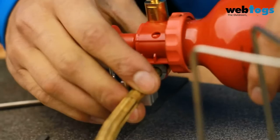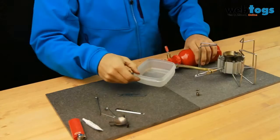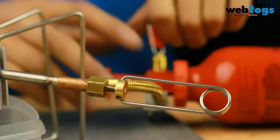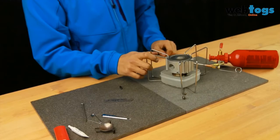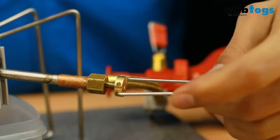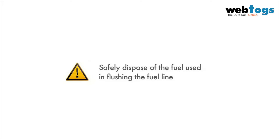Connect the stove to the pump and secure it with the latch. Pressurize the bottle with 10 to 15 strokes of the pump. Fully open the pump control valve and the flame adjuster valve, then flush 3 to 4 tablespoons of fuel through the stove and into a container. Always operate the fuel bottle with the valve handle facing up. Close the pump valve, followed by the flame control valve, then remove the fuel line from the pump. Safely dispose of the fuel used to flush your stove.